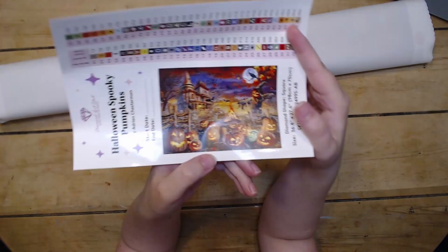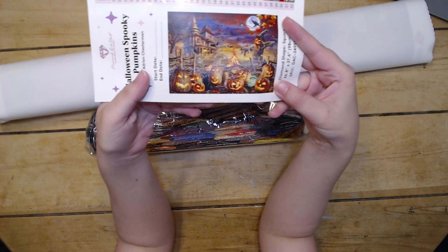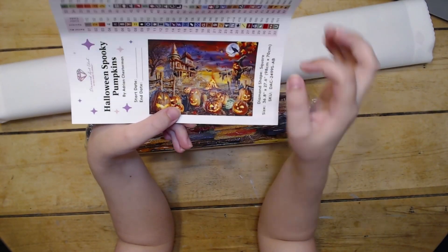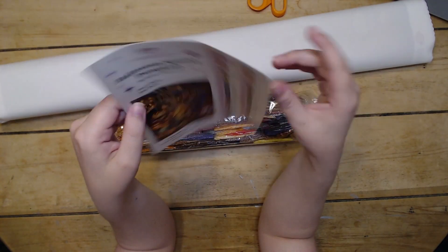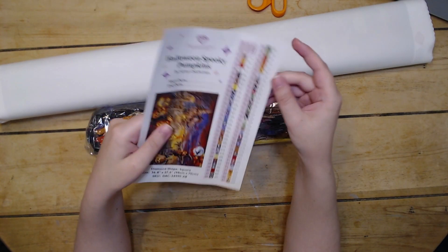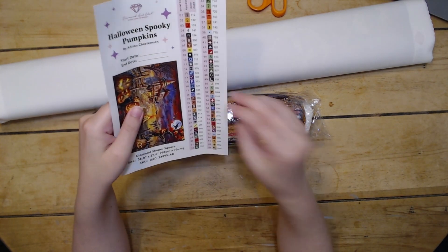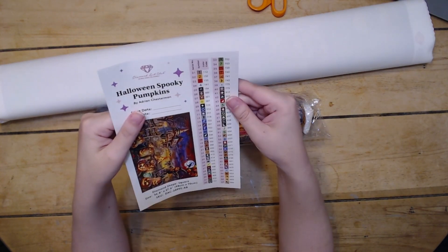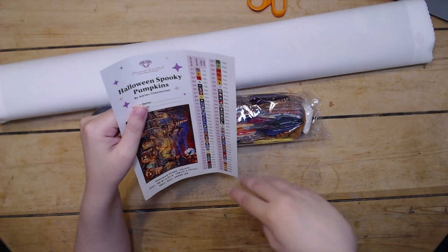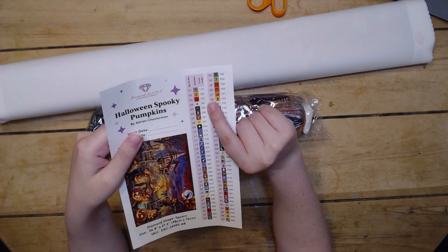Okay, and here is our sticker sheet. Oh my gosh, it's so cute! I just love this — the house in the background, the skeletons dancing around the fire, the jack-o'-lanterns. I didn't even notice there was a cat in there too, and then the crow that people thought was a dragon. We have 67 colors. I don't think I've ever gotten a full sticker sheet — well, maybe a double sticker sheet, but this is a single full sticker sheet. And it looks like we got four ABs here — that's all we have for our specialty drills, just the four ABs. You can tell it's AB because it'll be under number 150 in the DMC color code.